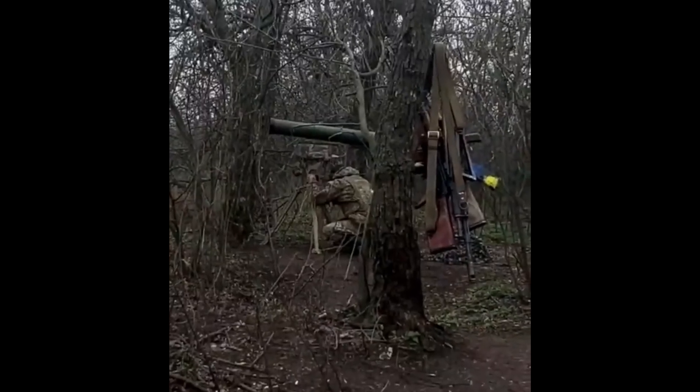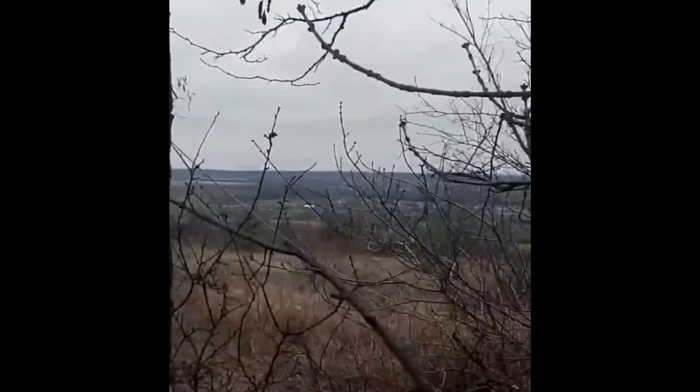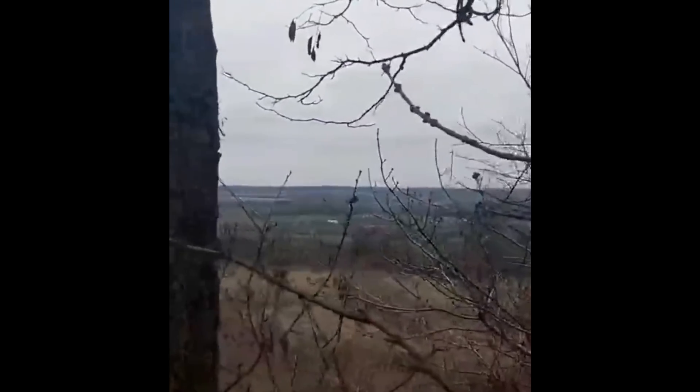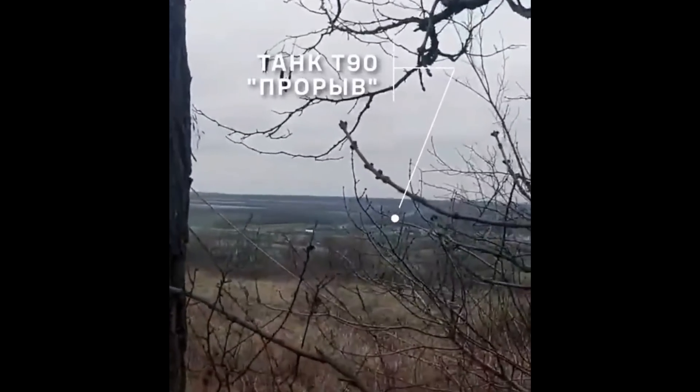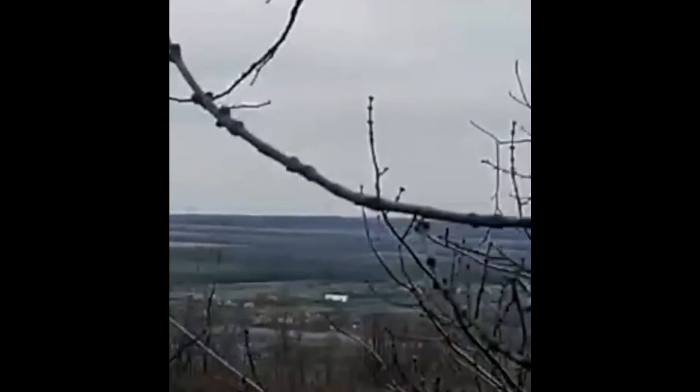While the T-90 tank would most likely be inoperable after getting hit by a higher penetrating rocket anywhere on the side, as seen here in this video, against a shoulder-launched rocket launcher, using Contact 5 or Relic could make a difference, while Contact 1 mostly just adds weight.